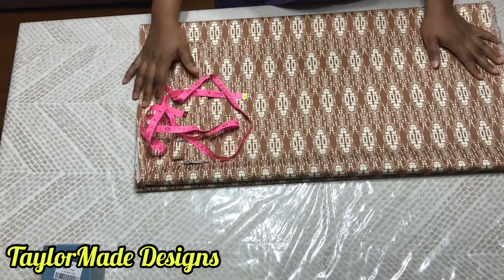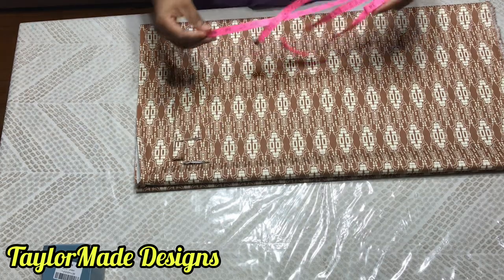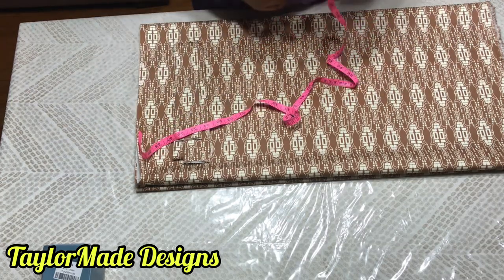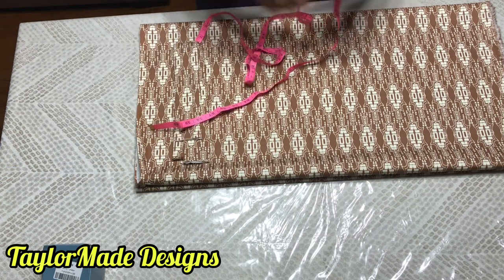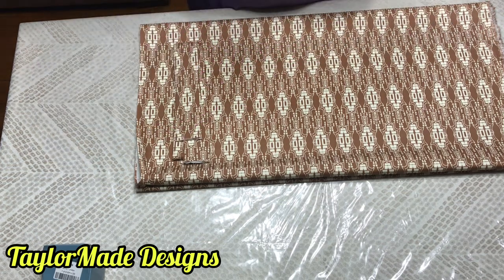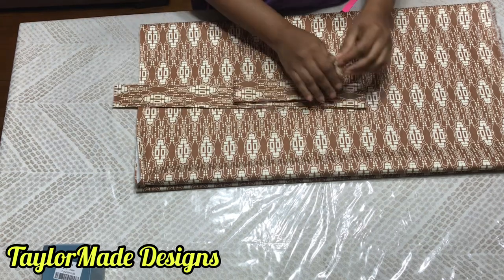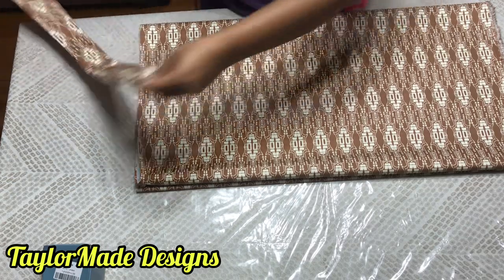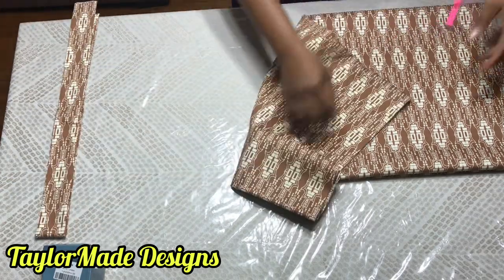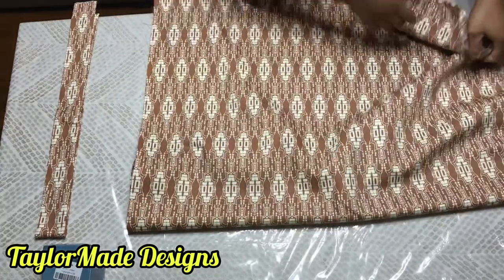Hello Sewmates. Welcome and welcome back to my channel. Today is going to be a very simple DIY. I will be showing you how to make a box split skirt. These are the materials I have for this skirt. I went ahead and off camera I made my waistband. This is my waistband and this is the fabric that I will be using to complete this project.